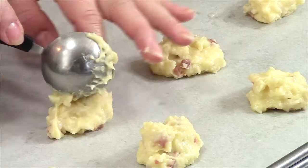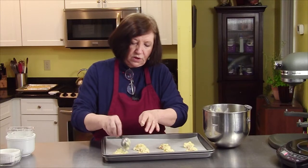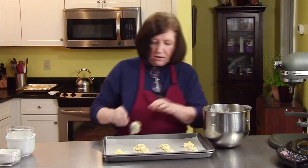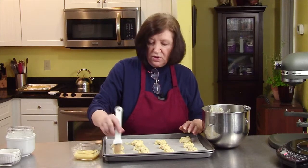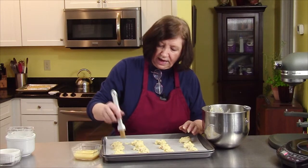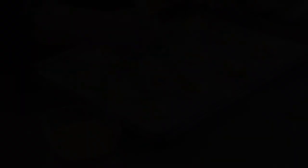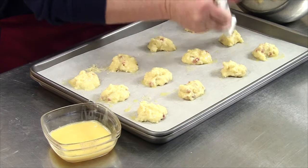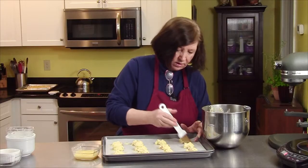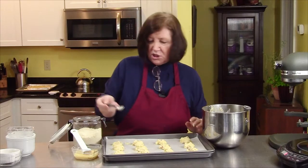We're going to bake these at 400 degrees for about 15 minutes. But first, we're not done with them yet — we're going to gild the lily and add more cheese. I have an egg wash here, which consists of a beaten egg and some water. At this point, you can kind of shape your little puffs — any strays hanging off the sides, just push them together and make a nice mound. These are the kind of things that, sitting on the counter after you bake them, somebody walks by and grabs one, and you'll notice they'll be back in a couple of minutes and take two that time. Now I have some grated Parmesan cheese, and we're just going to sprinkle that over the tops.